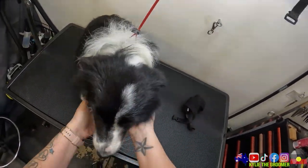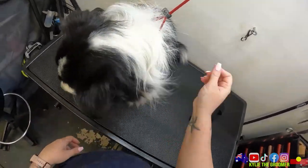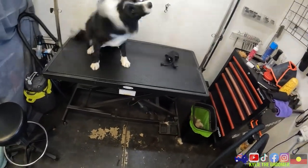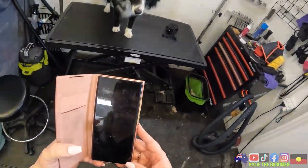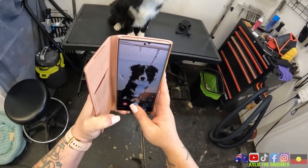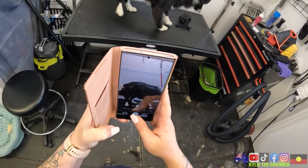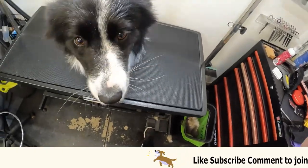Good girl - how are you feeling? Super fresh, hey! Let's have a look at you - you're so pretty, yes you are ma'am. Want to do me a sit? Okay, sit - Pip. Hi! Okay my good girl, should we let you down then? Say bye everybody - bye!